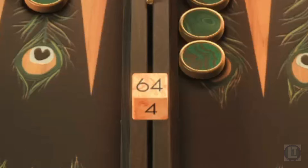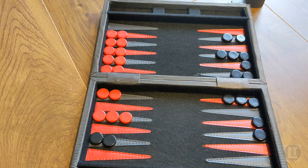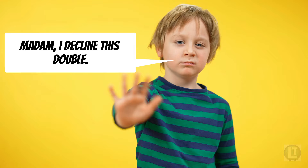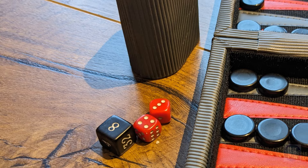Initially, the doubling cube is in the middle, and either player can use it to offer a double. During the game, either player can propose to double the stakes by turning the doubling cube to the next higher number and offering it to their opponent. For example, if the cube is currently on two, the player can offer to double the stakes to four. The opponent then has the option to accept the double and continue the game at the higher stakes, or decline and concede the current game, forfeiting the current stake. After a double is accepted, the doubling cube is in their possession, and only that player can then propose a double.